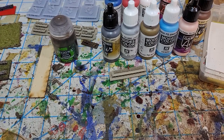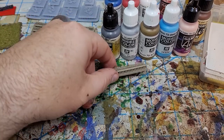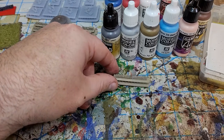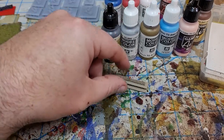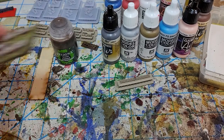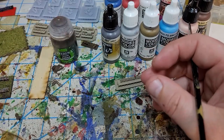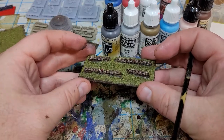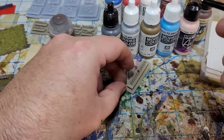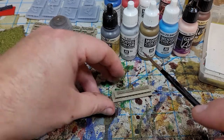Hello all, Project Wargaming here with a painting tutorial on how to paint the two millimeter Confederates I've been working on and modeling. They should be on the website pretty soon if not already and available for purchase. This is how I've been basing them up — this is a smaller base, I'm actually using a larger base for most of my miniatures now. Very simple, I do use a number of paints to try to give some variation.